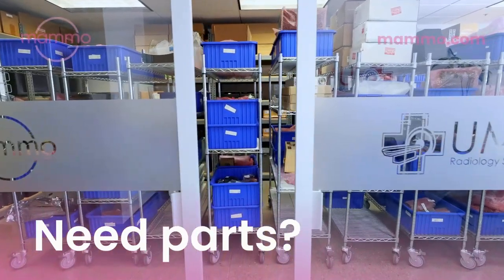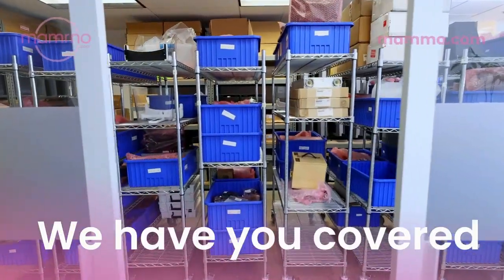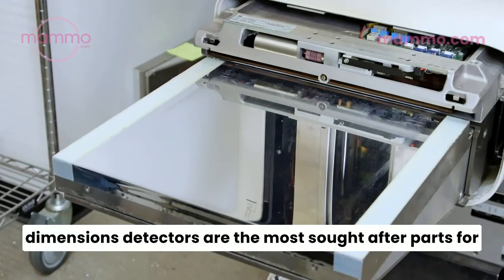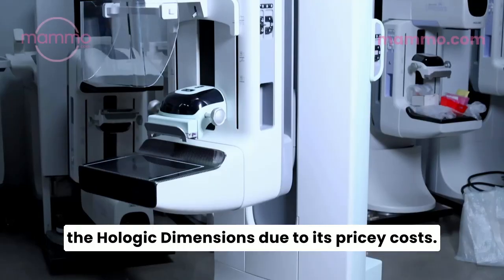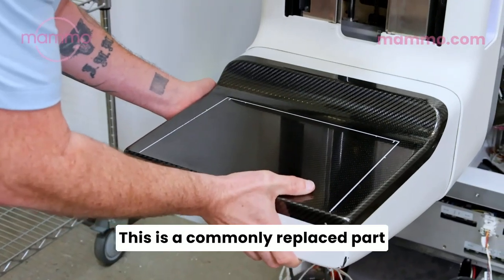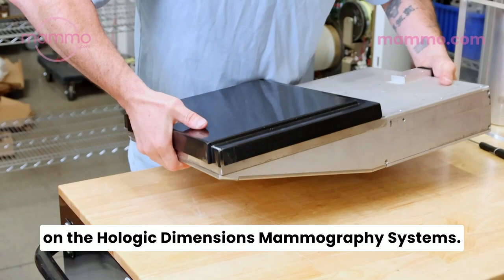Need parts for your Hologic Mammography Systems? Mammo.com has you covered. The Hologic Dimensions and Three Dimensions Detectors are the most sought-after parts for the Hologic Dimensions due to their pricey costs. This is a commonly replaced part on the Hologic Dimensions Mammography Systems.